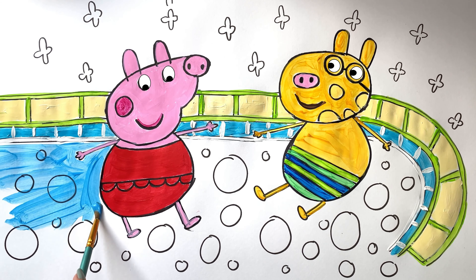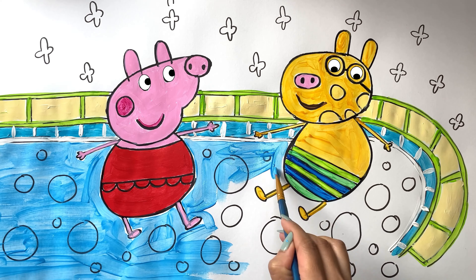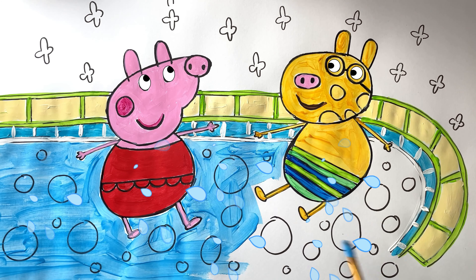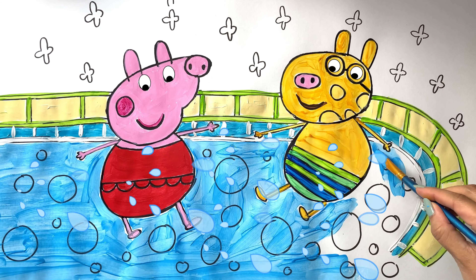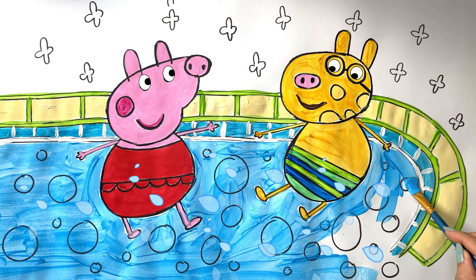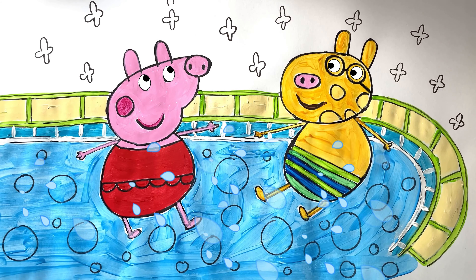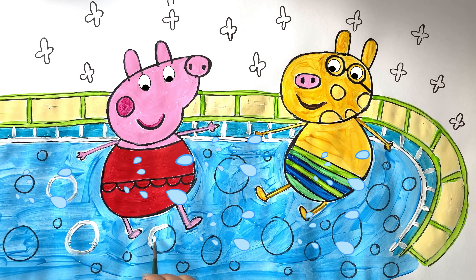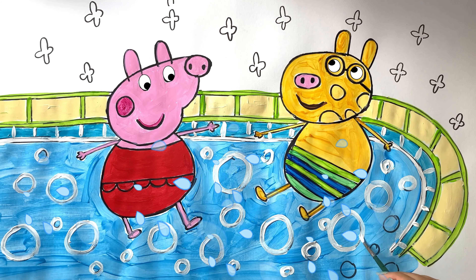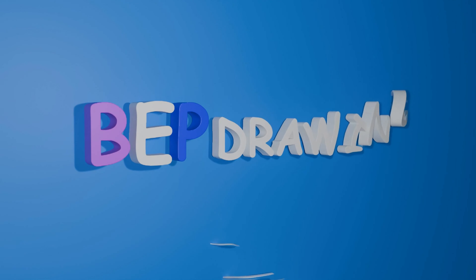As the sun sets, painting the sky, they watch the colors with a satisfied sigh, telling stories of what they've seen in the magical places they have been. Dream, dream here, dream, dream there, in their hearts they travel everywhere. Two little pigs in the moon's soft glow, resting up for tomorrow's show. White color. When the day ends and the stars shine, they share stories of their day so fine. Thank you for watching, see you in the next video.